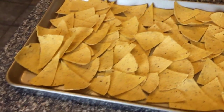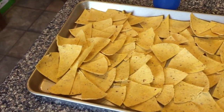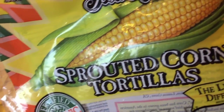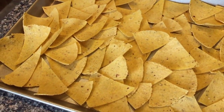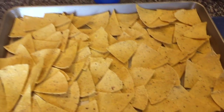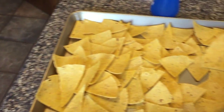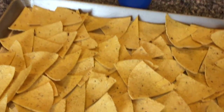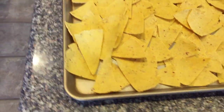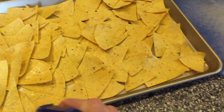I'm going to show you how to make tortilla chips with sprouted corn tortillas. We use sprouted corn tortillas because they are more nutritious. This is simple — you just cut them up into little triangles, and then in order to get the salt to stick on these, you just spray them with water.